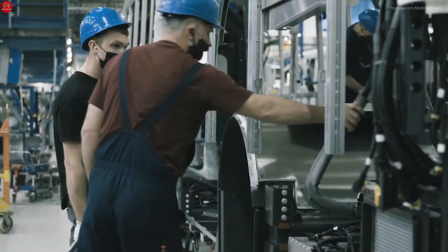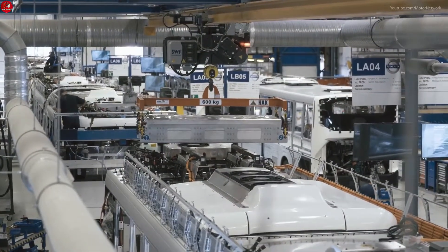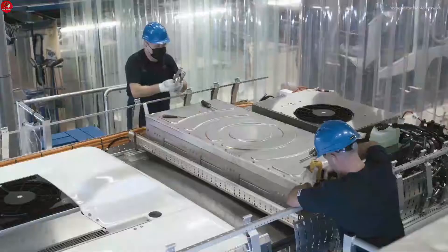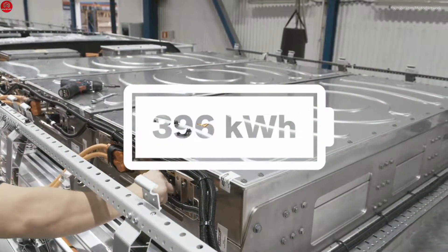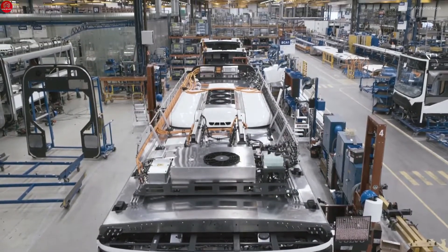The complete body structure is then married to the chassis. Now it's time to install the batteries — the number can be varied to best fit the energy storage capacity needed for each vehicle. This bus houses six lithium-ion batteries with a capacity of 396 kWh. Piece by piece, the bus is put together.